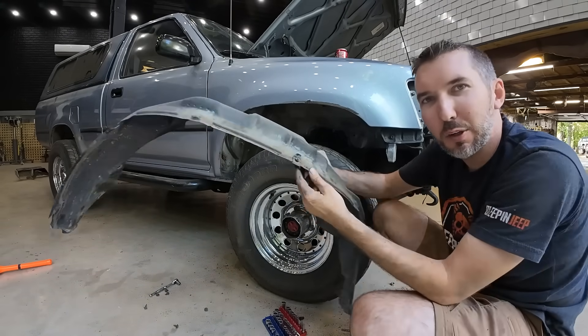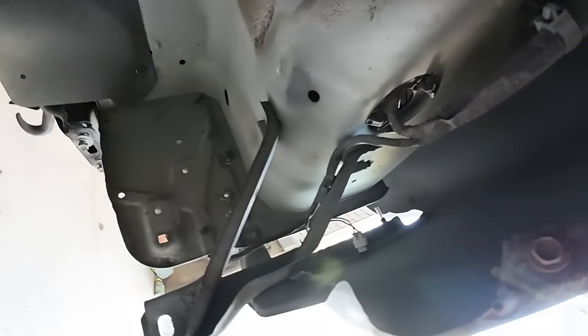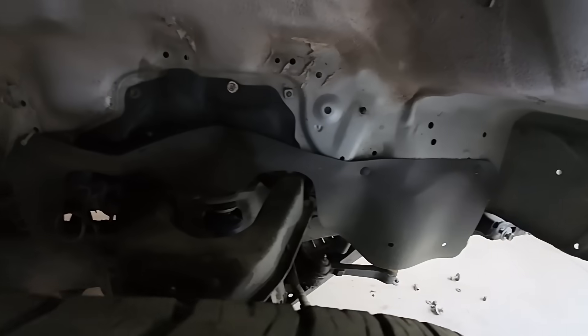We've decided to take the plastics off, clean those, get the dirt out of there, and that'll help us with the body work as well.